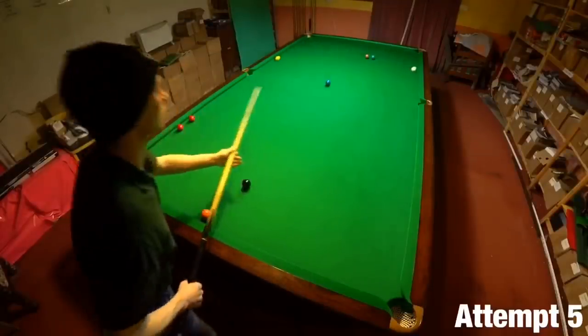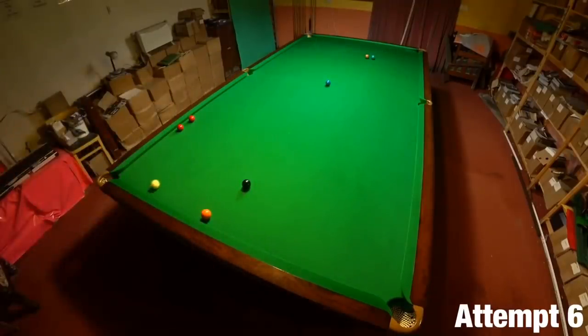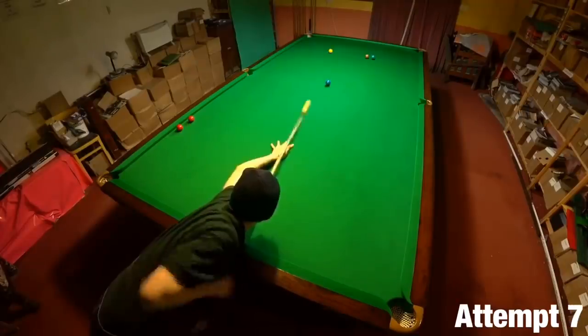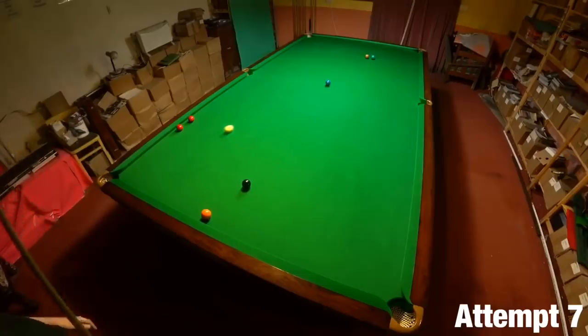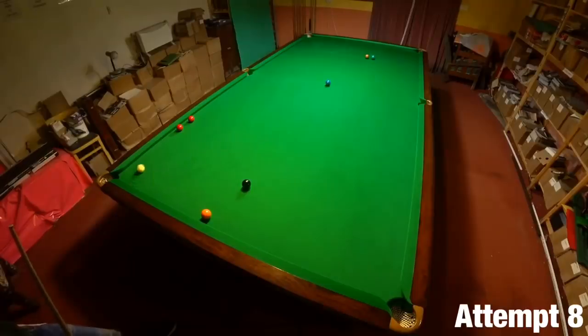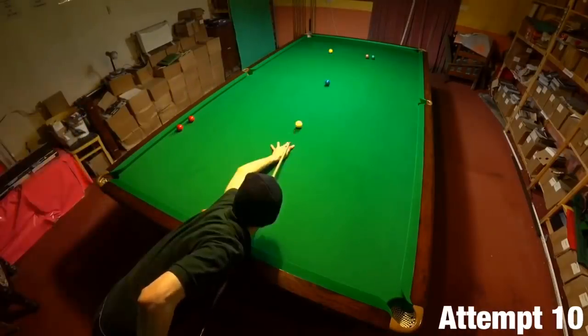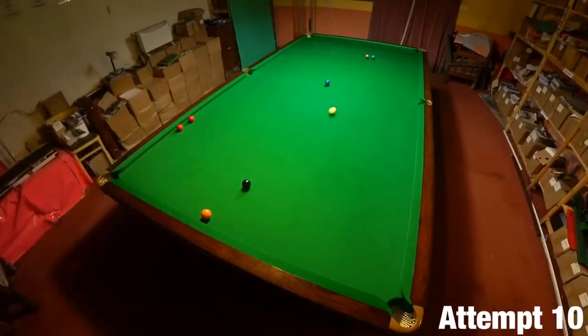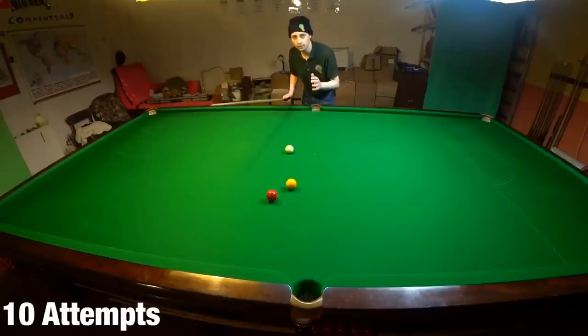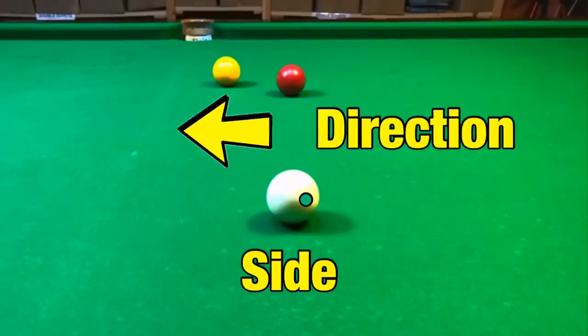All that means I actually have to pot the yellow with left hand side to get exactly the right angle to hit the reds. And as I discovered after just playing a few shots like this, to make it even harder I actually had to play it with nearly maximum left hand side if I wanted to get anywhere close to getting the cannon. The left hand side also slows the cue ball down off the cushion, so I also have to play it almost full power. I was very happy to get it as quickly as I did because it's a very small gap to find. That was difficult because of the side spin I actually had to put on the ball.